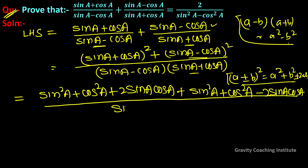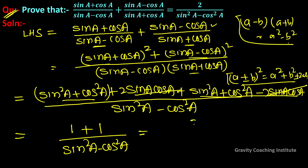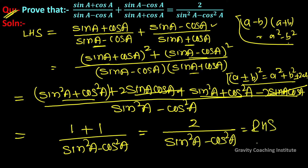The denominator is sin²a - cos²a. The numerator simplifies using sin²a + cos²a = 1, giving 1 + 1 = 2. So LHS equals 2/(sin²a - cos²a), which equals RHS. Hence proved.